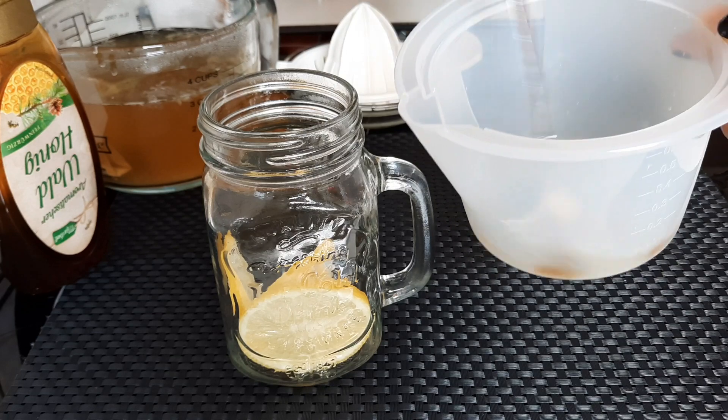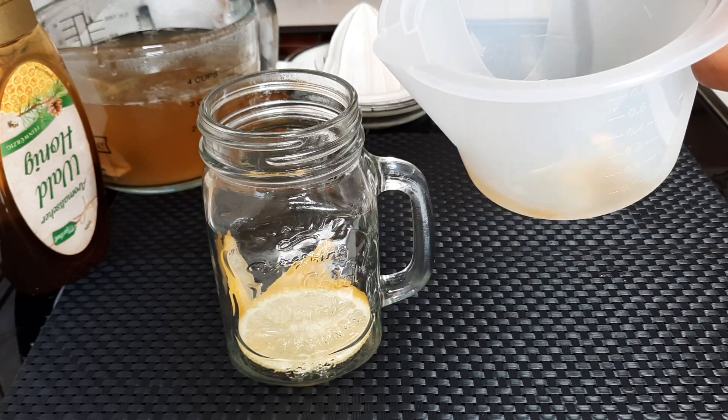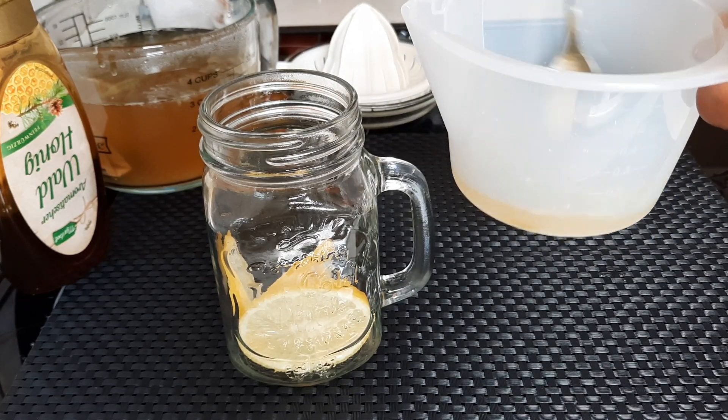I will be adding a teaspoon of honey for this recipe. You don't need too much honey — just a teaspoon will be okay. I'm mixing the honey with the lemon juice so that it will be easier to add to the jug.